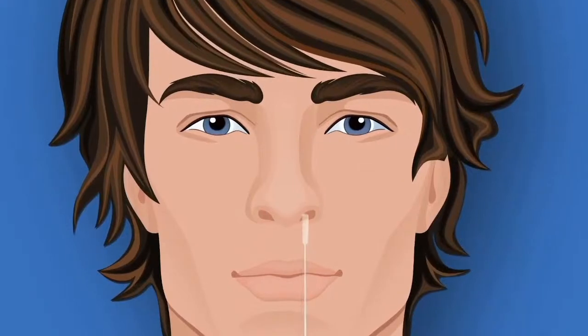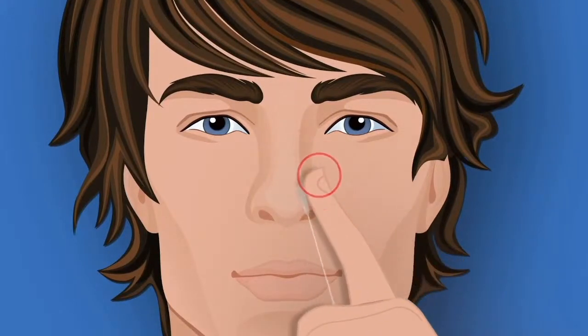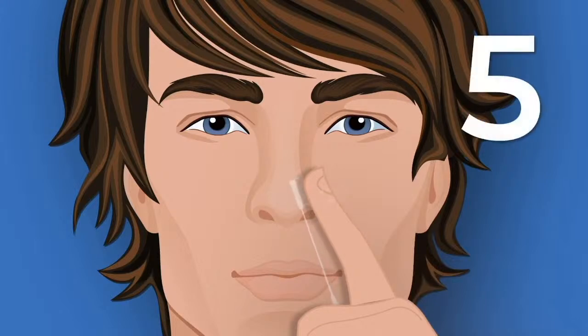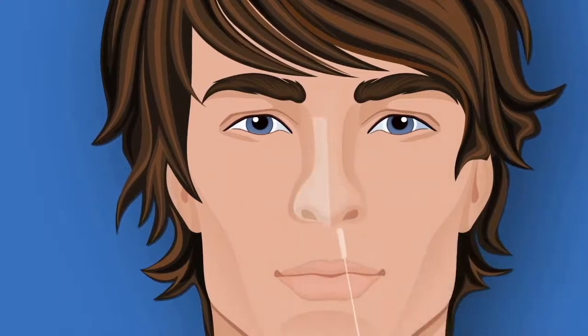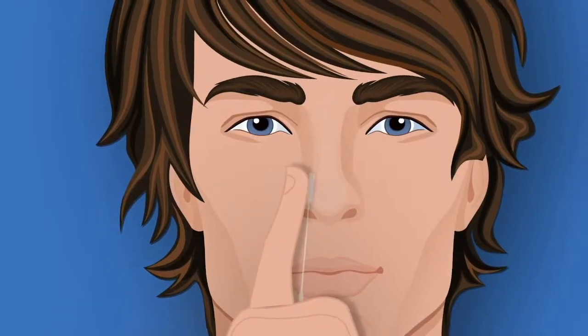Gently insert the entire absorbent part of the swab into the nostril. Lightly pinch the nostril and twist the swab inside it, making five full turns. Repeat this process for the other nostril with the same swab.